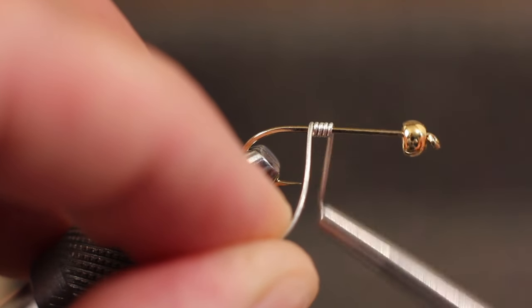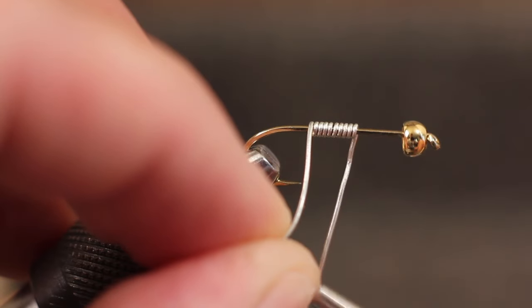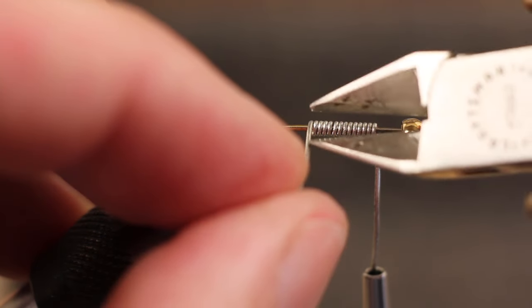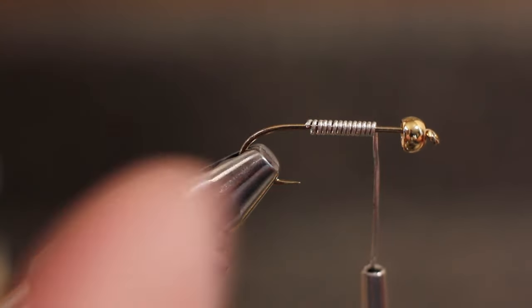Woolly buggers really benefit from weight. 14 wraps of .02 wire — in this case the lead-free stuff — isn't too much. Lead is soft enough that you can usually just pinch it off, but with the newer lead-free materials, wire nips make the job much easier.